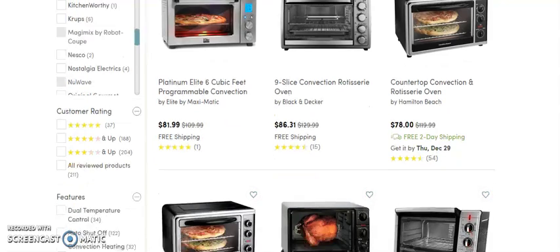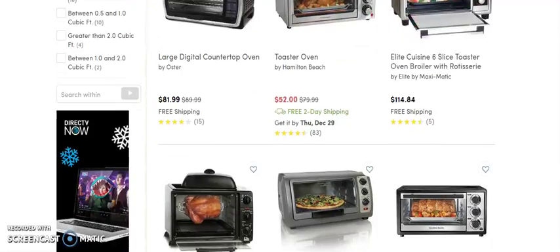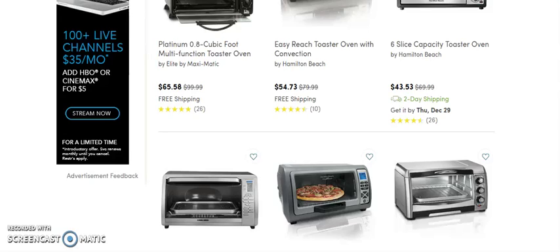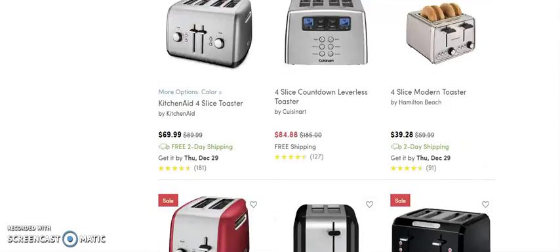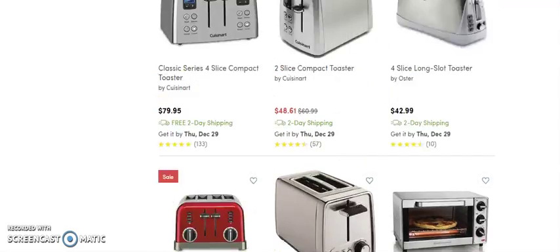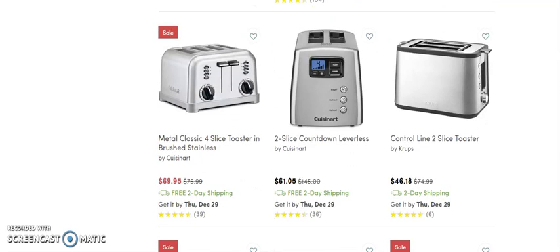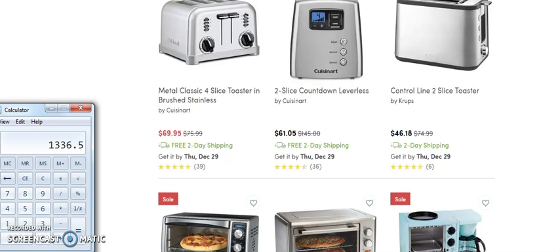Looking at these prices: $89, $86, $78, $51, $72, $81, $114, $43. We're looking for the more expensive ones but I don't see any yet. All of these price pretty low because we can't really make huge margins with these small ones. We're working with about 30% margins.